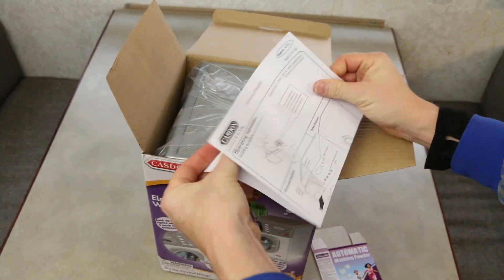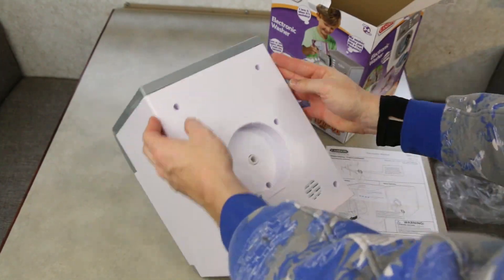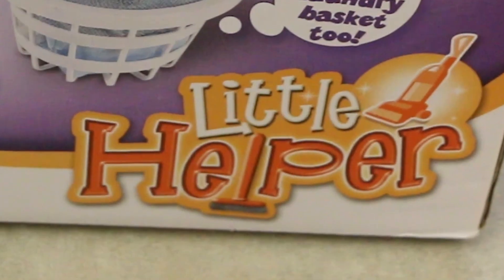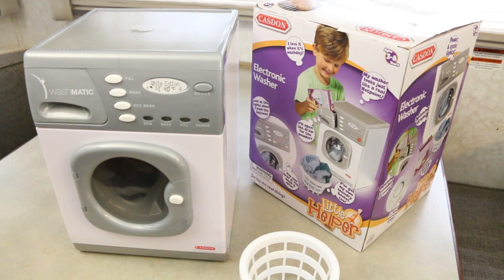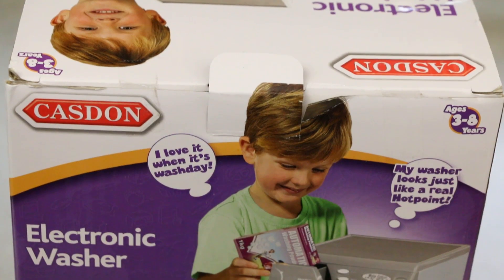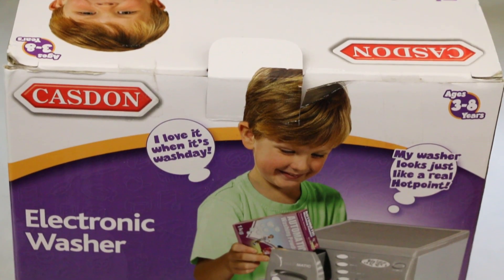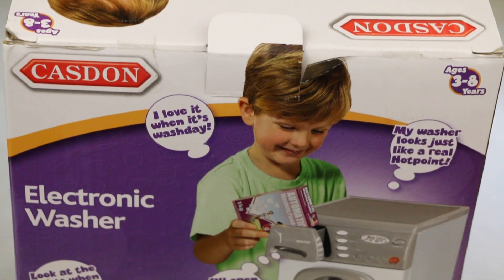Perhaps you're a mom, a dad, an uncle, an aunt, or a big brother or sister. This toy is made for those little ones in your life. It turns them into little helpers. It helps teach them how to do laundry. And by the end of their tenure with this thing, they'll be expressing things such as, "I love it when it's wash day," or "My washer looks just like a real Hotpoint."